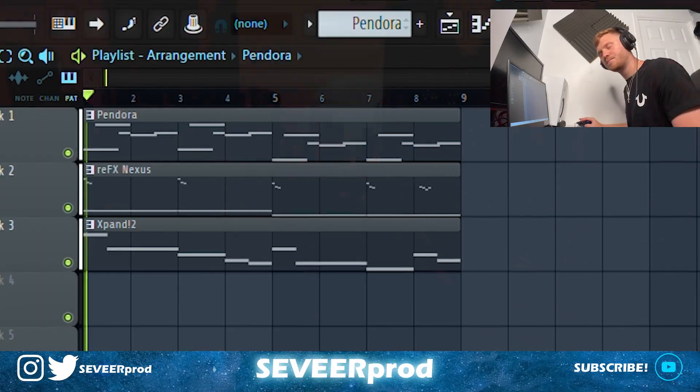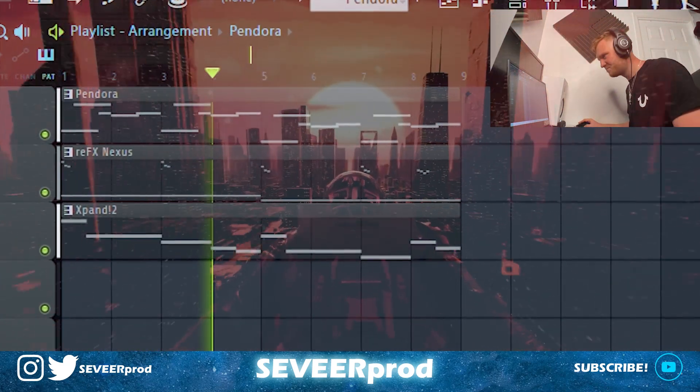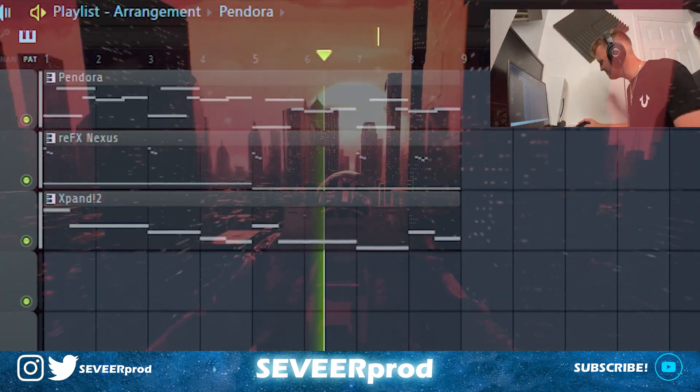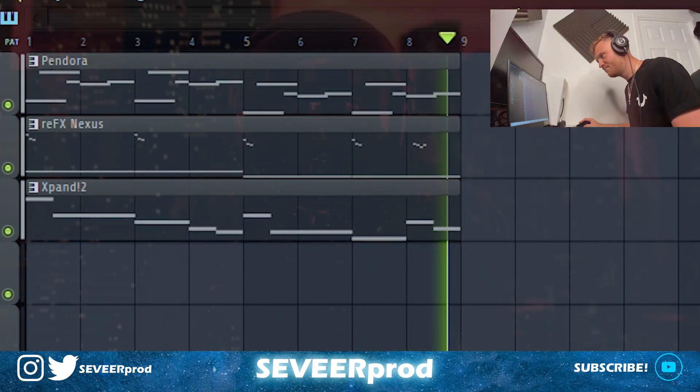Now this is all three patterns played together — it's sounding nice, it's sounding real dark but real simple at the same time.